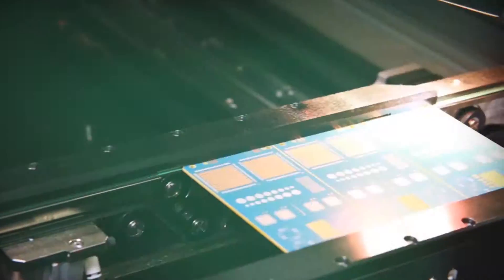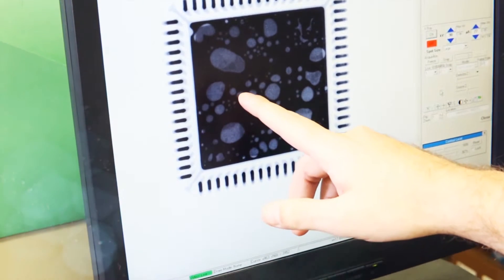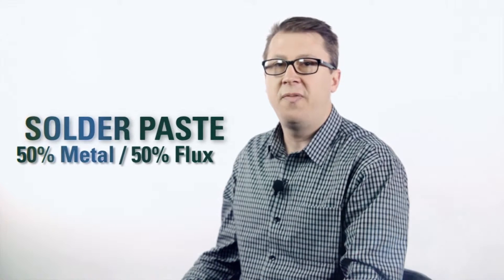Voiding under QFN components is a significant challenge in the industry, especially for the thermal pad. When using solder paste under the QFN component, you tend to get a very high level of voiding. The reason is that solder paste is 50% metal and 50% flux. That flux creates a lot of volatile content, which results in voids.